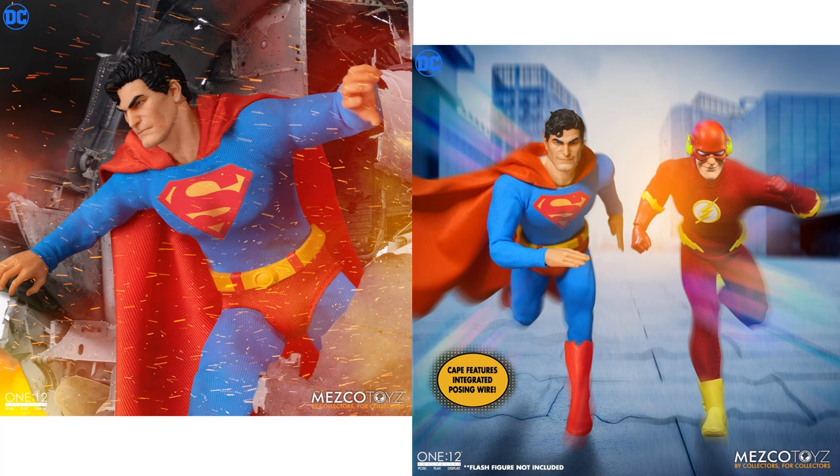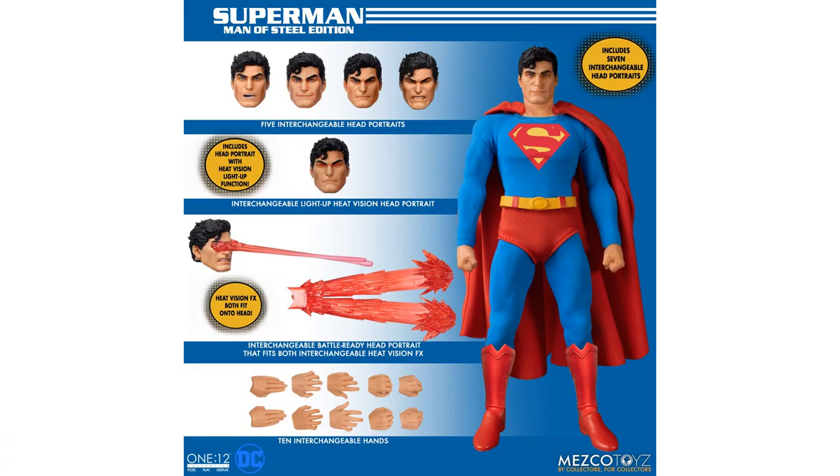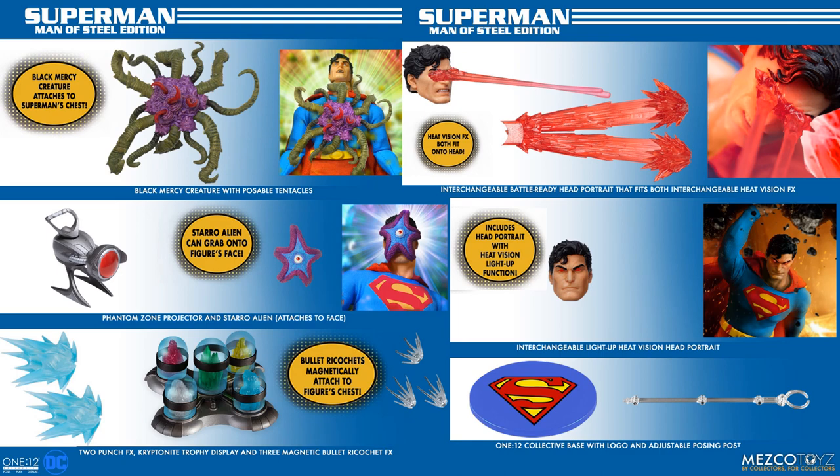There's posing wire in the cape on this Man of Steel edition. That lantern is actually the Phantom Zone projector — that's pretty cool. He also has magnetic bullets that will ricochet off of him as well.